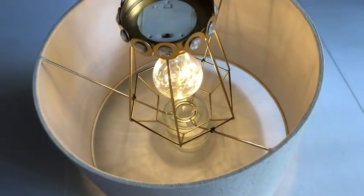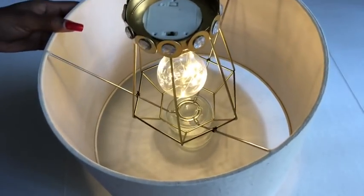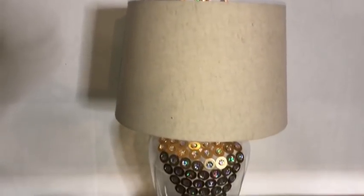The lighting is so bright! I have other DIYs using this lighting from Five Below coming up soon on my channel. I put the shade on top of the vase and this is what it looks like.